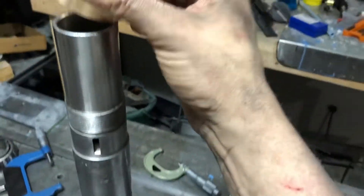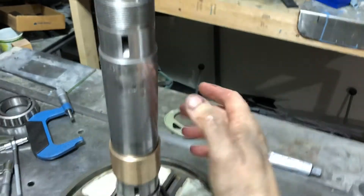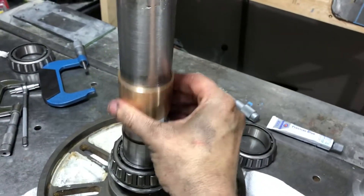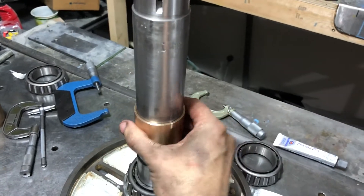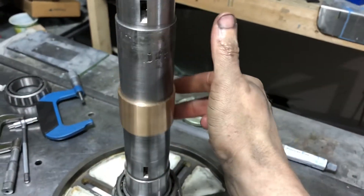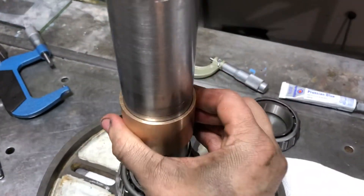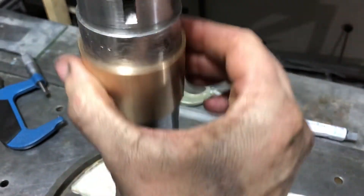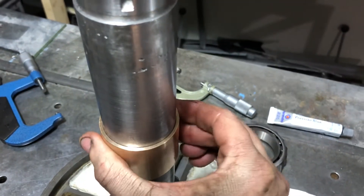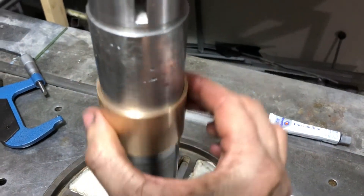And the other one. It catches right there and gets wedged there. We can see it feels basically no rock at all.